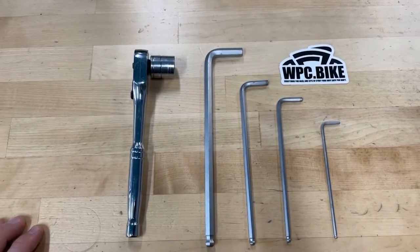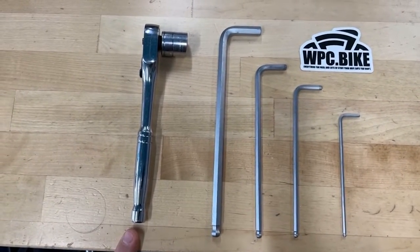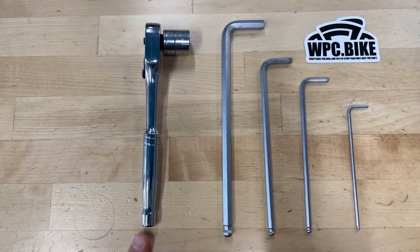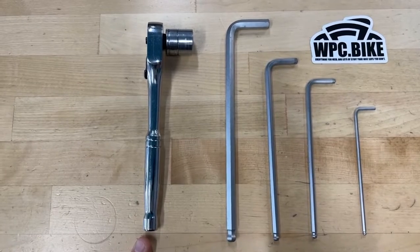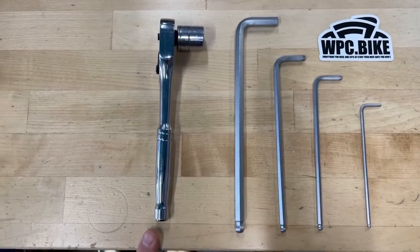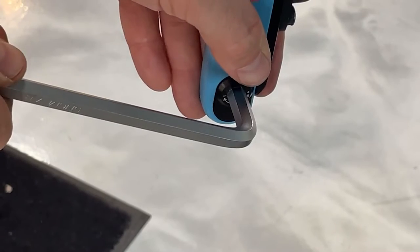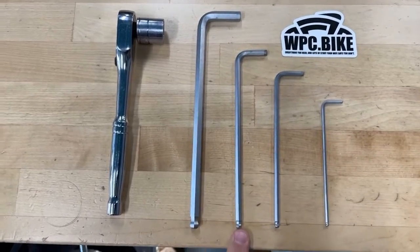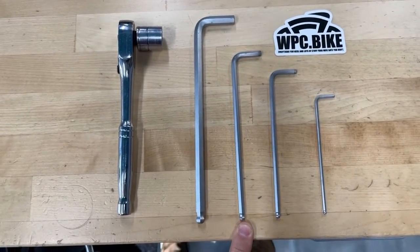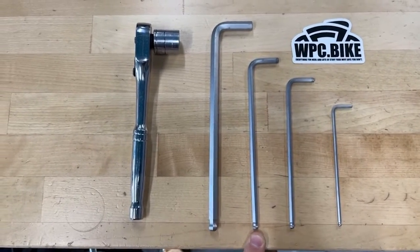Let's go over the tools you'll need. You'll need a 17mm socket, or you can use the Abbey Tools wrench that they provide with the bike — it has a 17mm wrench to take part of the geometry chip out. You'll need an 8mm Allen wrench for another part of the chip, and a 5mm Allen wrench to remove the wheels if you're using the stock thru-axles — those are Industry 9 thru-axles.